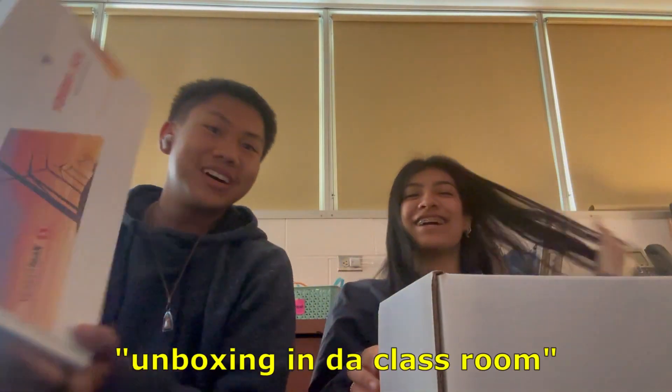Alright, yo hola, it's Ryan Fuh, aka Chi no Kid Yada, and I'm here with Allison. And we're doing some unboxing in the class here.